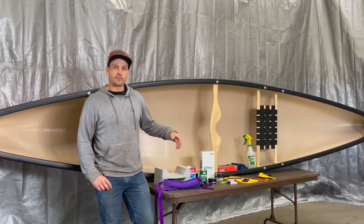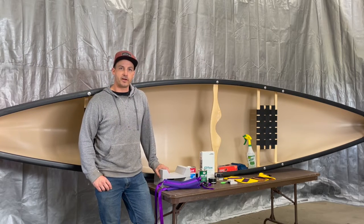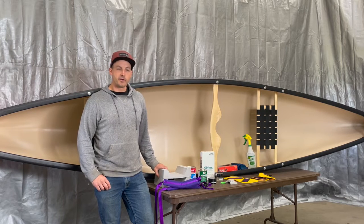All of my stuff that I'm using I got from Mikey Outfitting. It's a really good resource for outfitting your canoe.